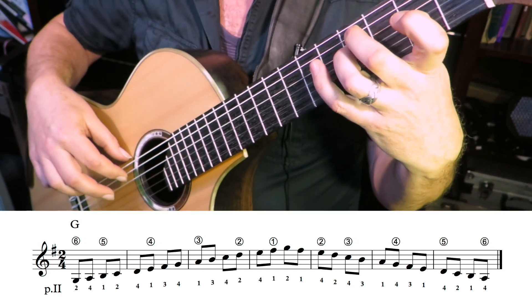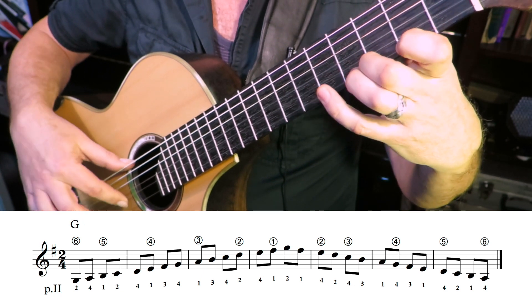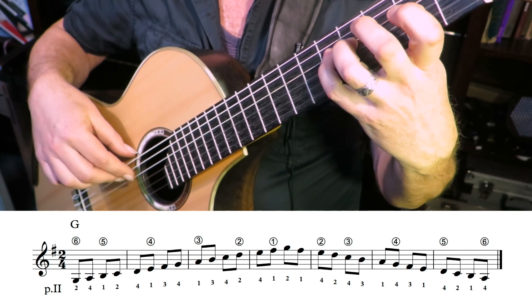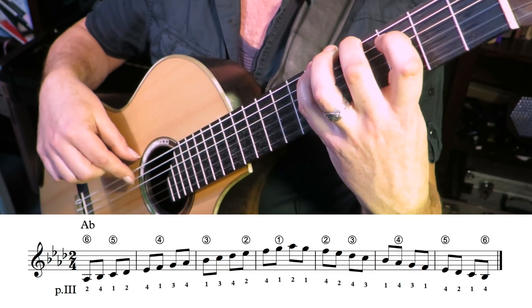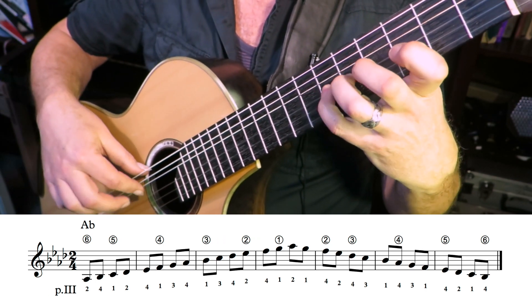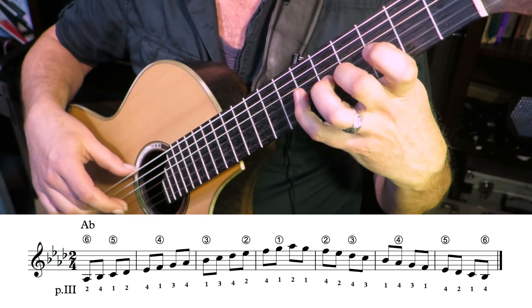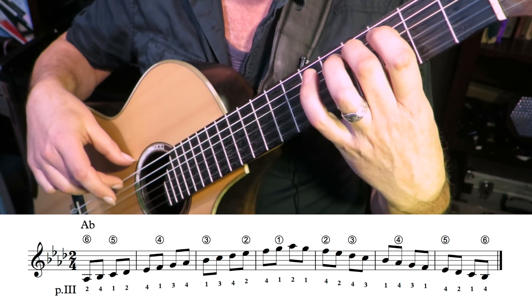Keep that alternation going as you go through the scale. F sharp... G. As we come down, we leave G. Goodbye! We're at A flat. You're playing on a flat key.